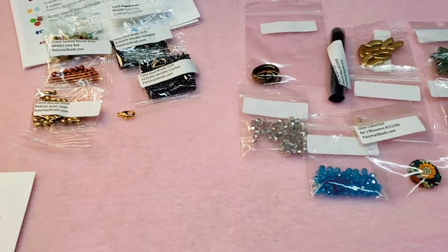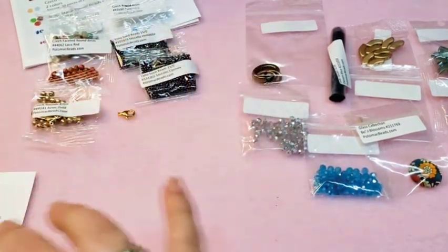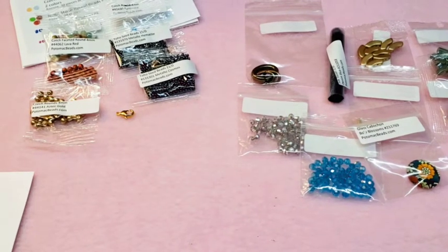So that's everything for your Potomac Bead Box. This runs $25.99 a month, and it always comes with one pattern with everything you need to make it. I'm wondering if we could switch out those 4mm rounds for these and have it work — something to test. I'm glad that they include extras to add to your stash. I really like the Potomac Bead Box. I'll put all the particulars and links to the website down in the description box below so you can sign up for this subscription.